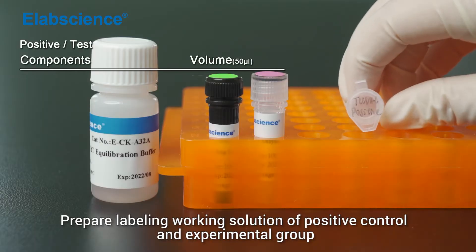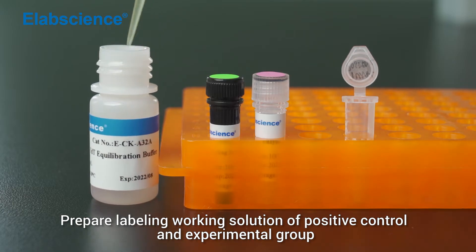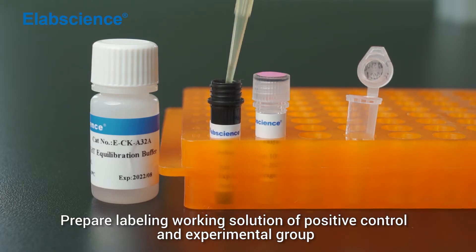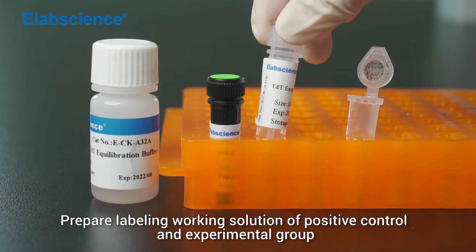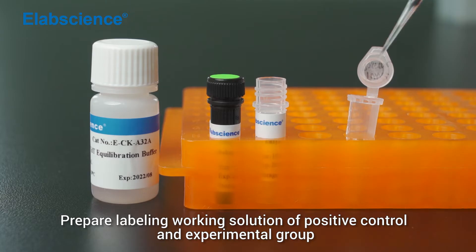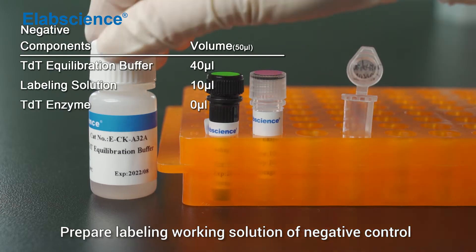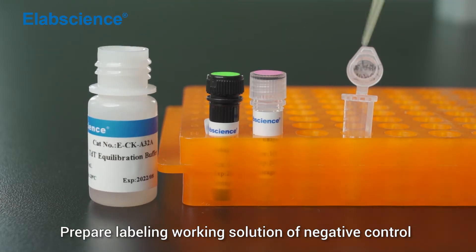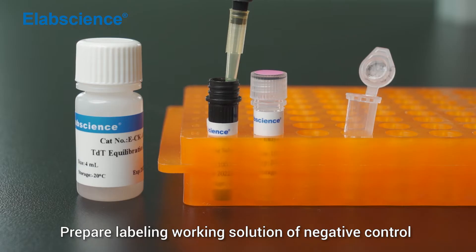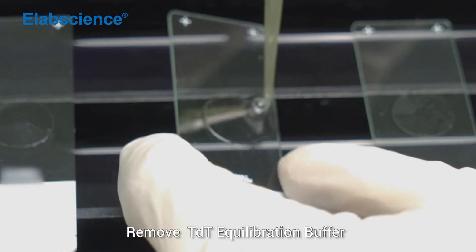Prepare labelling working solution of positive control and experimental group. Prepare labelling working solution of negative control. Mix. Remove TDT equilibration buffer.